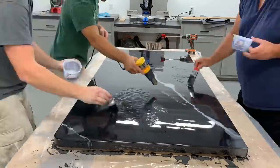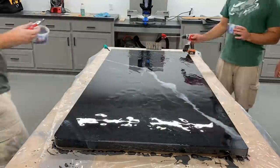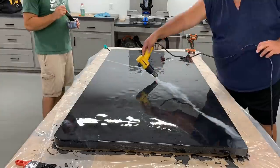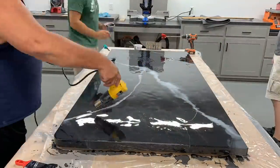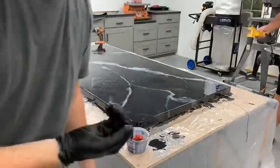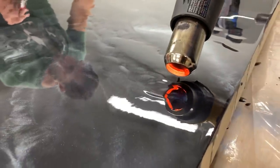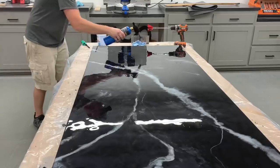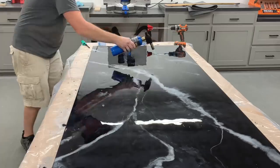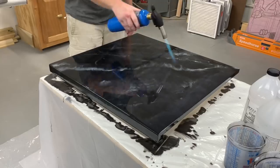Honestly, we were just playing around with it until my brother-in-law thought it looked how he wanted. This epoxy has a really long open time, so you have plenty of time to work with it. And if we did something we didn't like, we just covered it back up with the black epoxy and washed it out. After we were done messing with it, I torched it for the third and final time, and it leveled out beautifully. The camera does absolutely no justice for how cool this metallic looks in person.